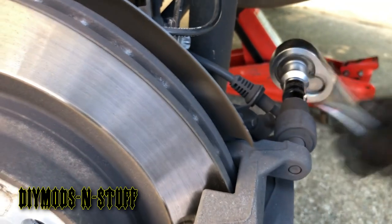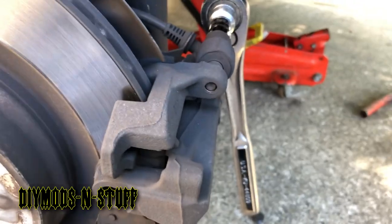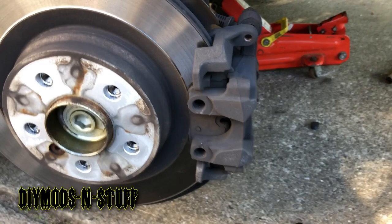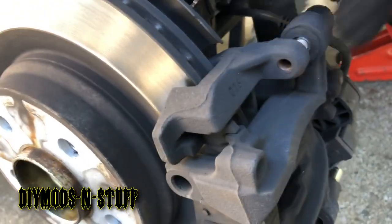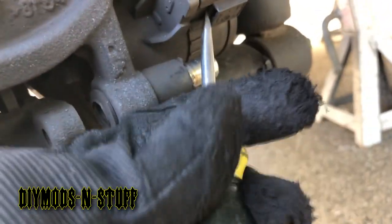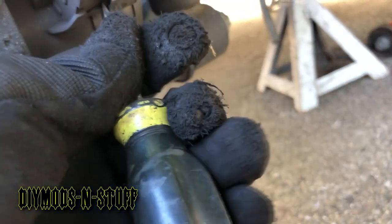Clockwise — once you loosen the screws and hold them back, I would recommend removing the electronic parking brake plug. There's a little tab here.